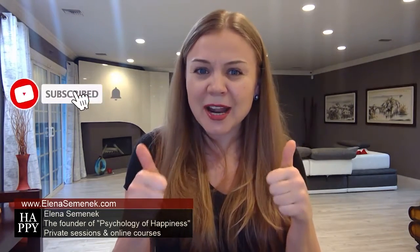If you find this video helpful, please click like and consider subscribing. Don't forget to share it on your social media with your friends and family. My name is Elena Semenek and this is Psychology of Happiness. Please ask your questions and share your comments below the video. See you soon. Bye.